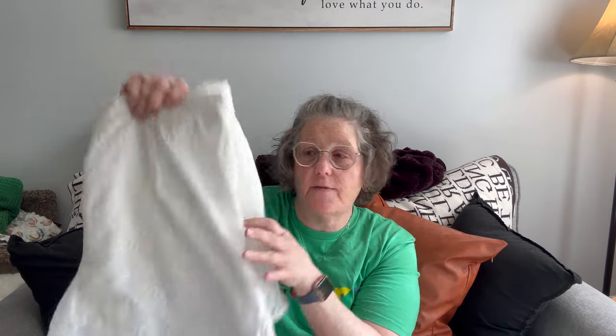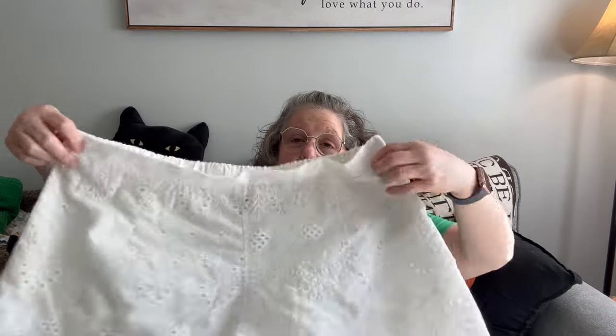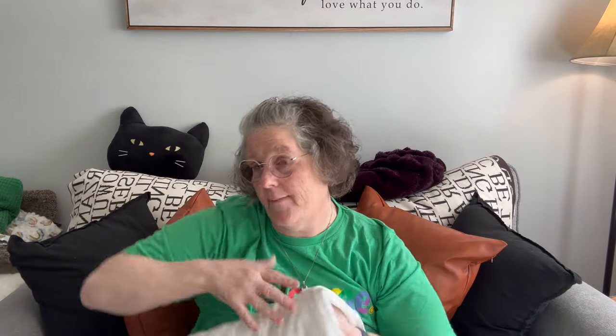I don't have a ton, but I have some fun stuff. I did reorder these shorts in an 18 and they fit perfectly. So I guess there is clothes, but I'm not going to try them on. They're just white eyelet shorts for summer. So that makes me happy.